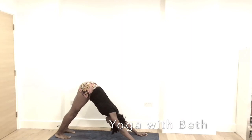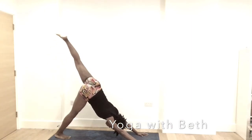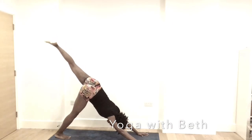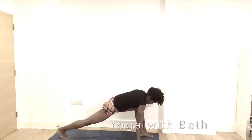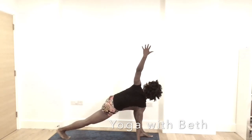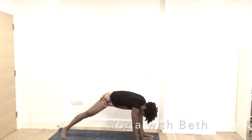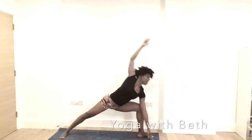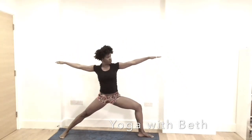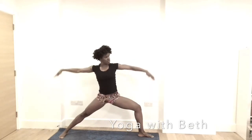Breath. Inhale, lift the left leg up. Exhale, the left leg in between the hands. Right hand stays. Inhale, left hand reach high — opening the chest. Taking its twist. Shoulder away from the ears. Exhale, the left hand down. Spin the right heel to the mat — 45 or 60 degrees — and inhale, come up into warrior two — Virabhadrasana two. Trying to open the hip, tuck the tailbone under.